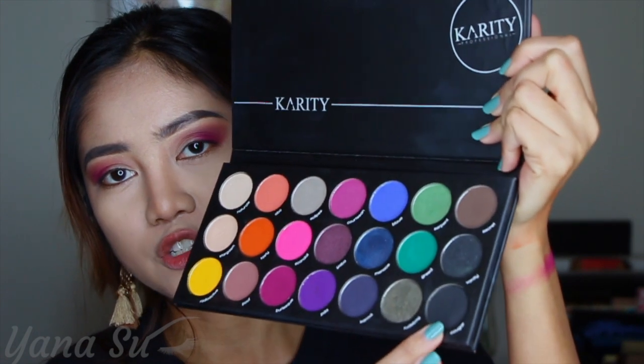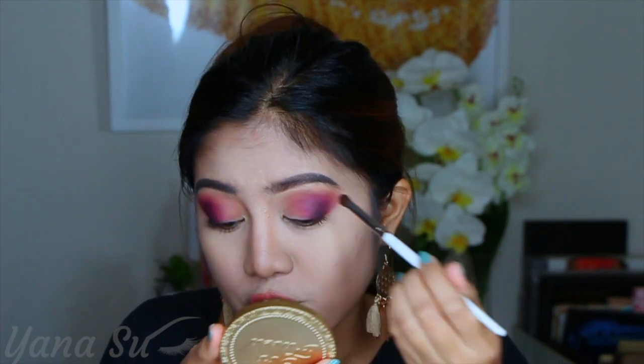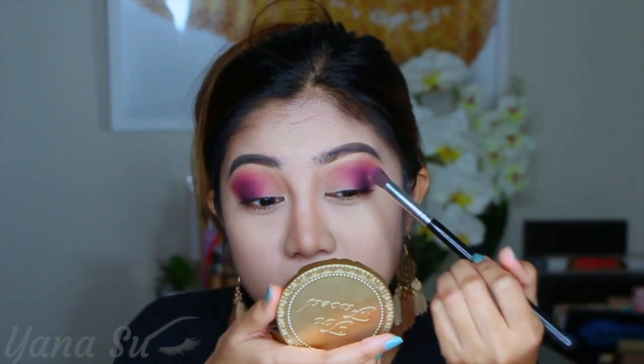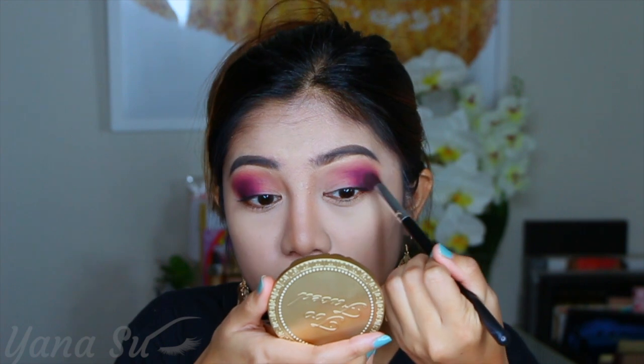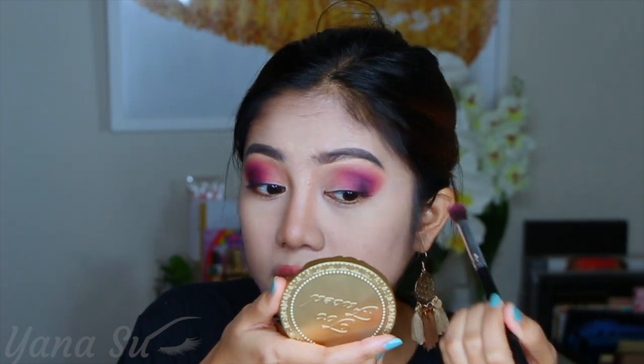It's already intense but I want it more intense. Now I'm gonna be grabbing this black shade and concentrate on my outer V. I'm just gonna stamp the black shade right here, and I'm seeing a bit of patchiness. So I'll go back to our second shade — Burlesque — and blend them together so it won't look too harsh. Sometimes it creates a very harsh pigment and looks patchy — part of it is super intense and some parts are not. So I'm just gonna slightly press the brush on my skin to get enough pigment and blend it out.